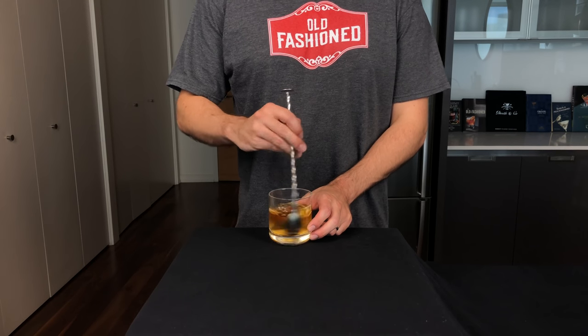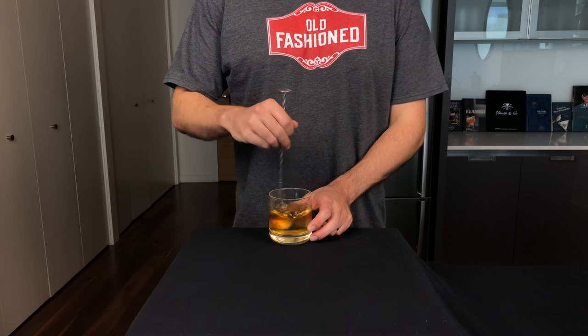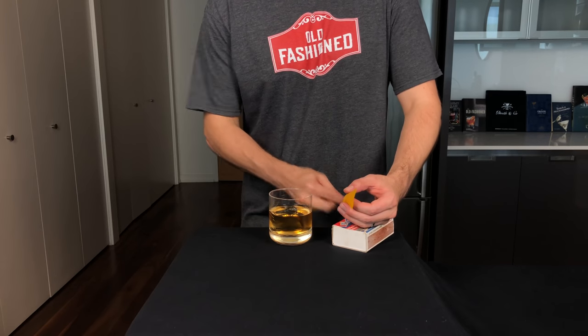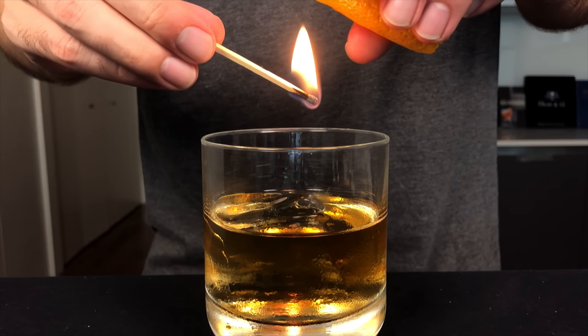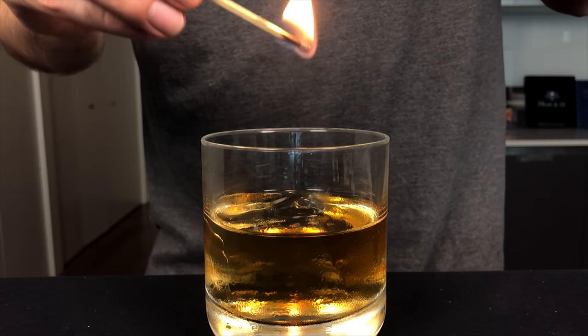Stir that until chilled. This drink was actually invented in 2007 by Phil Ward when he was working at Death & Co. As with the original, we need to finish with a twist — here we're using an orange twist. But instead of simply expressing the oils over the top, we're going to flame the citrus peel. Hold the match just above the drink and quickly squeeze the orange peel to express the flammable limonene oils. Make sure your hairy knuckles are still intact.